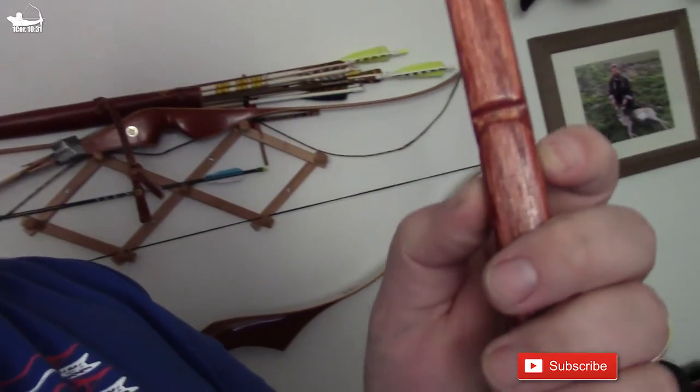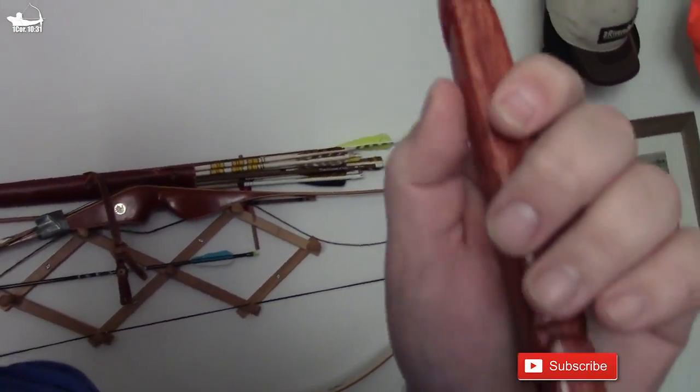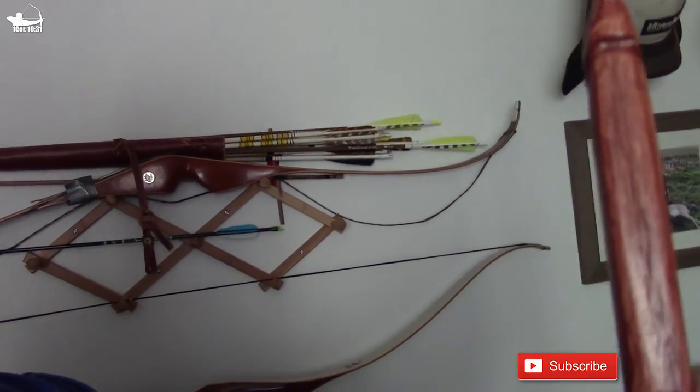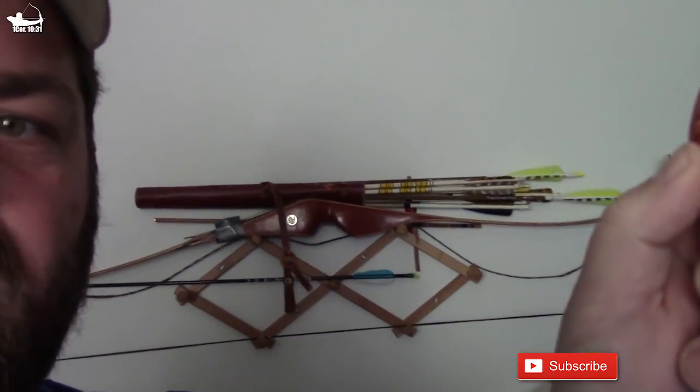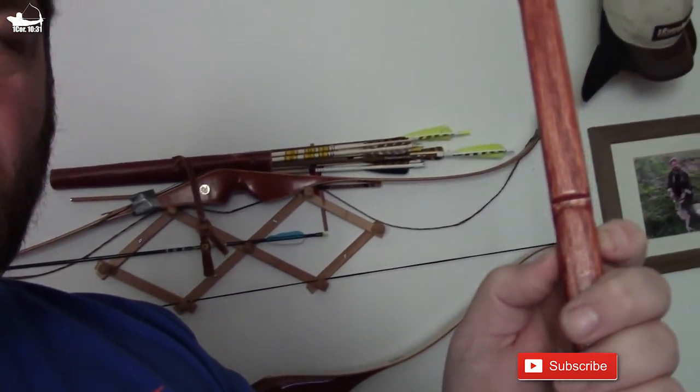Another thing you can see here is I put two different nocking points on it so that I could get lighter draw. This is probably like 25 pounds, 30 pounds tops. And then the second one is like maybe 40, if I'm lucky, 45 pounds.